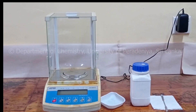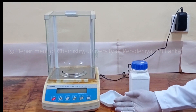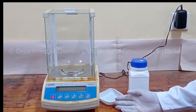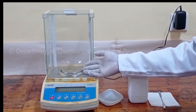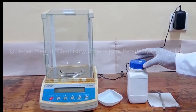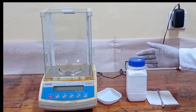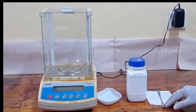To measure chemicals, we can use a weighing boat which is used to put our compound into instead of directly onto the balance. We also have the reagent bottle which contains our compound to be measured. A spatula of appropriate size which is clean should be found.